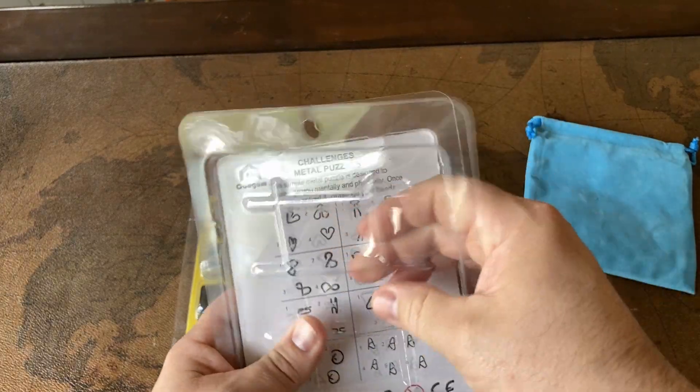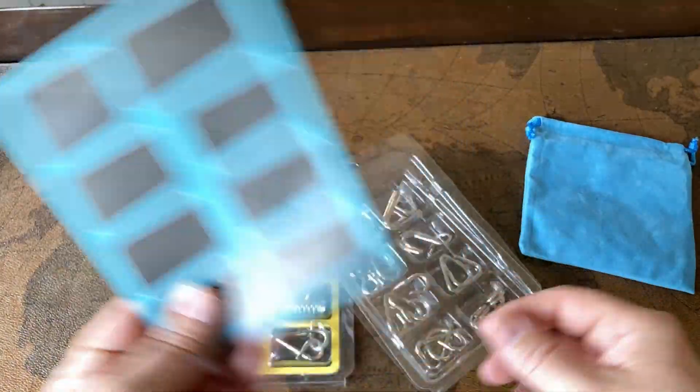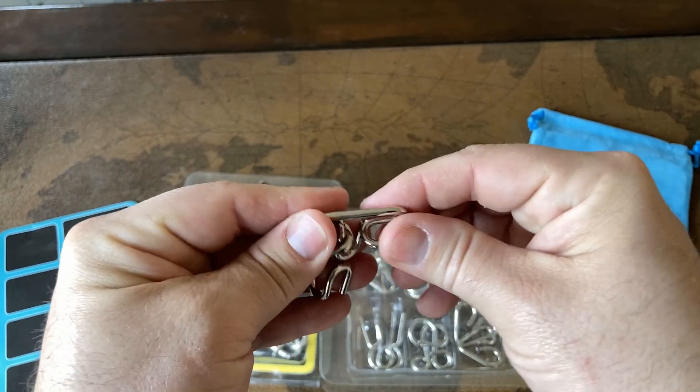They do come with a set of instructions showing how to solve them. So if you don't know how to solve them and you want to try, it will tell you how. I'm not actually going to walk you through the solutions, but let me pull one out — let's just grab something like this.